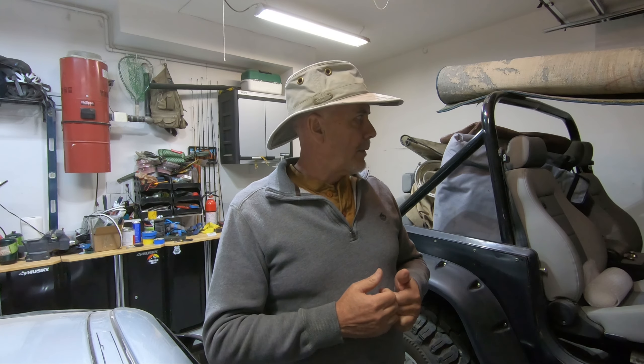I bought this one off eBay Motors — and to put it succinctly, that thing was very strategically photographed. It was in California, so I didn't get a chance to look at it before I bought it; I bought it sight unseen off the pictures on the internet. Don't ever do that. When I got it, oh my gosh, it was in rough shape. The thing's got 200,000 miles on it, I think it had the original spark plugs from day one, and the engine is in rough shape.